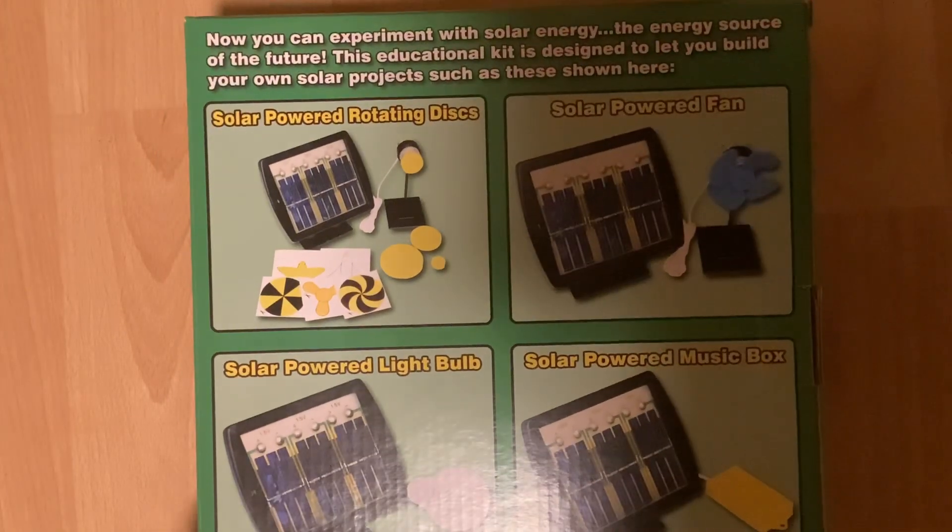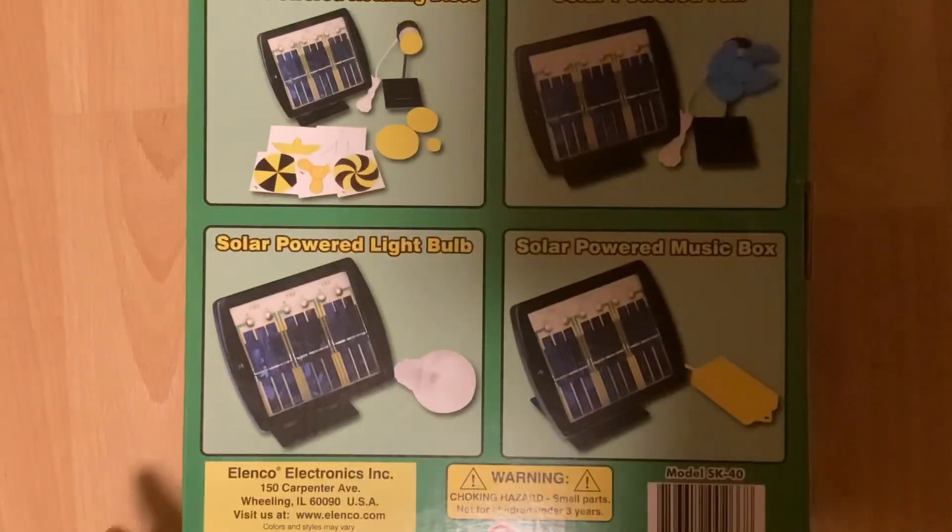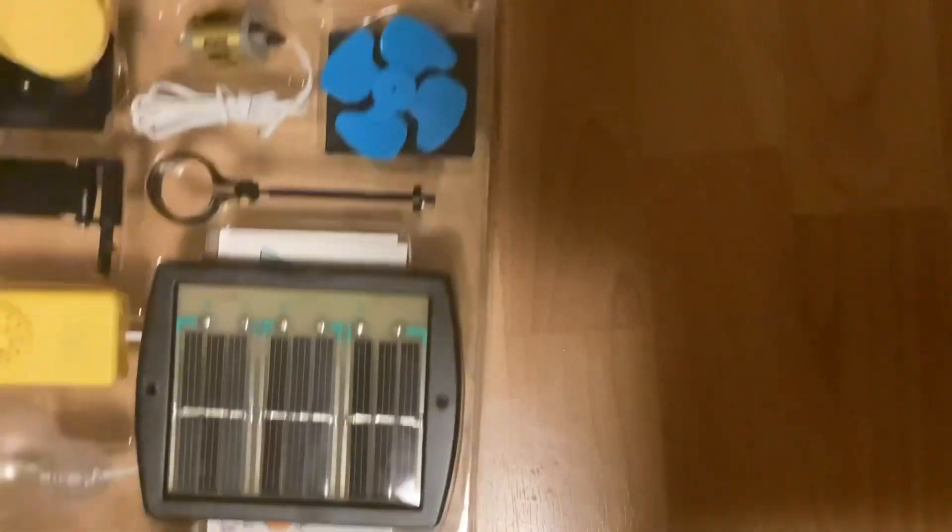I got it from some random electronics store I was going to to get something else, and they didn't have the thing. Alright, I don't think there's any more to laugh at on the packaging. Let's experience the green technology. First, we need to open the packaging. I opened it just to check that everything was in there and to make sure it all went together properly. I didn't actually try anything out though. I hope the light in here will generate enough power for it to do stuff.